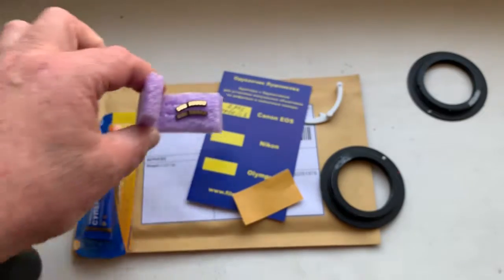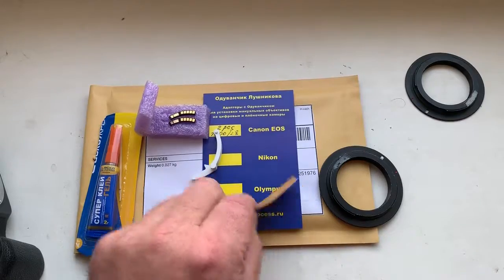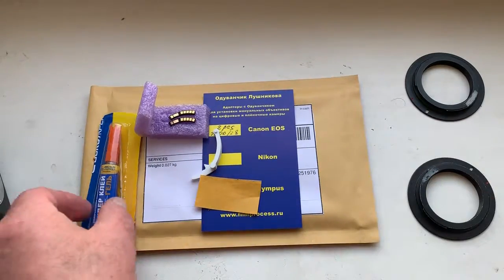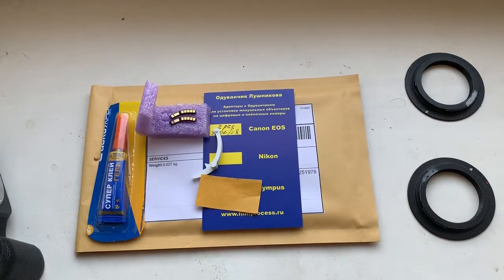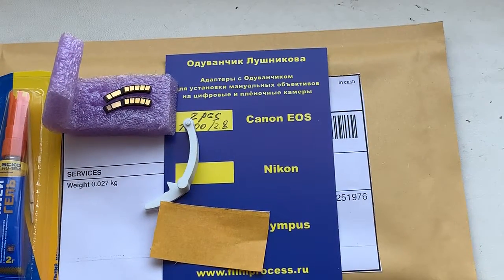These are your two chips. This is the caliber, double-sided adhesive tape, and super glue gel. Now I will package your chips and send them to you tomorrow from Mon, Slovakia. Thank you for your attention.